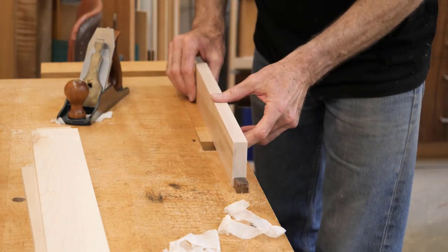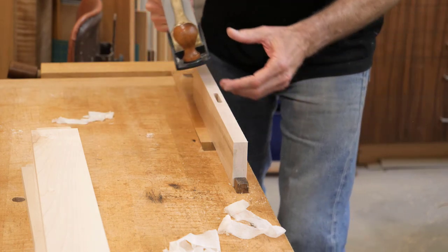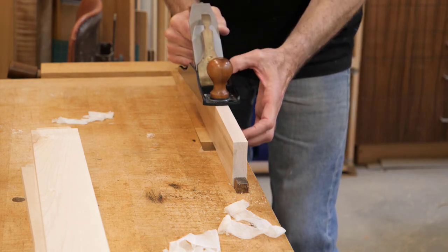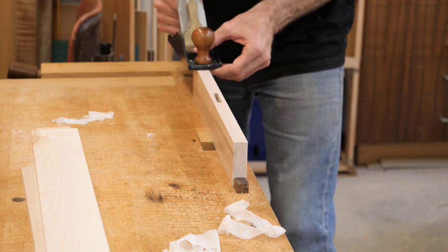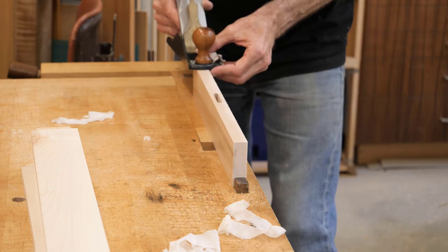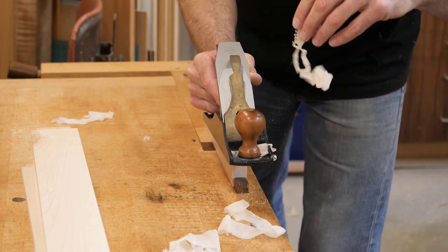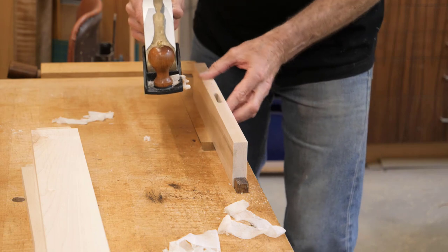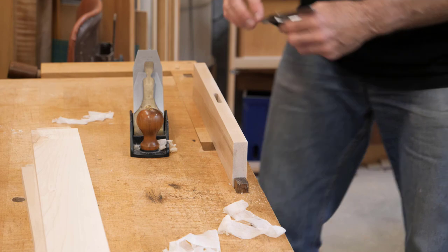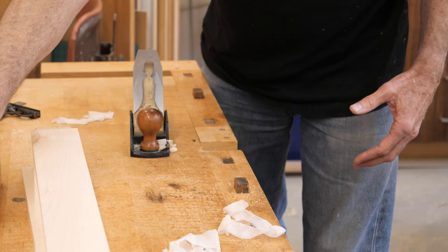Now I'll do the top edge. Normally I would not use a smoothing plane for this but I've got it out. I'm going to put my thumb right there. There's my shaving — that looks pretty good. I want to make sure I'm square. That looks good. I'll continue doing that for the rest of these parts.